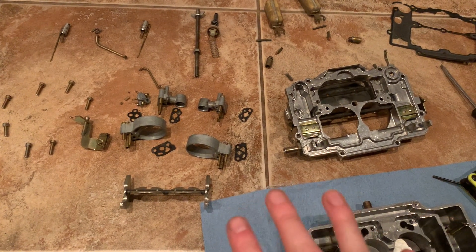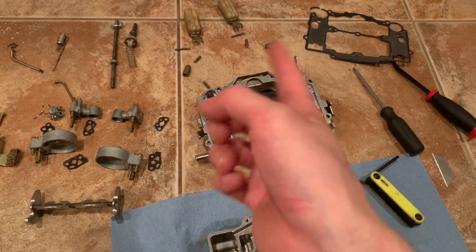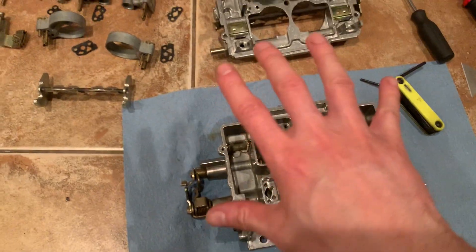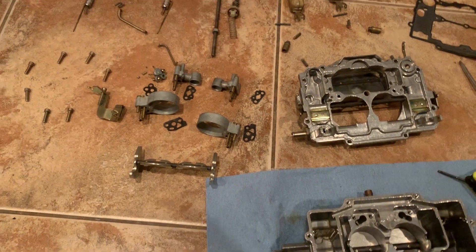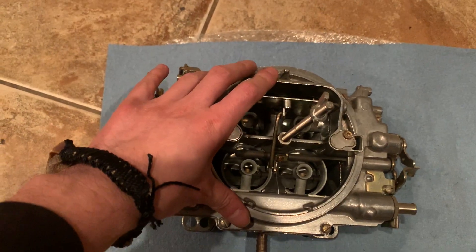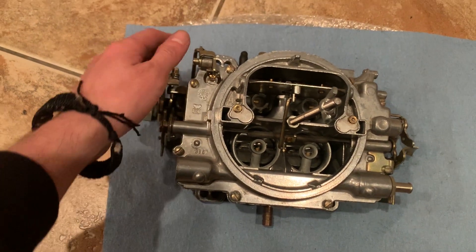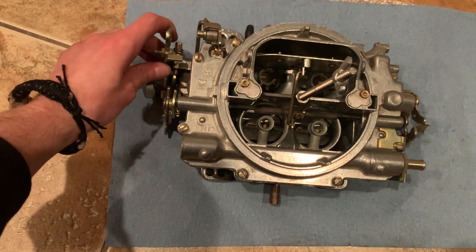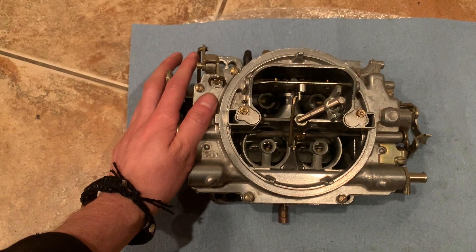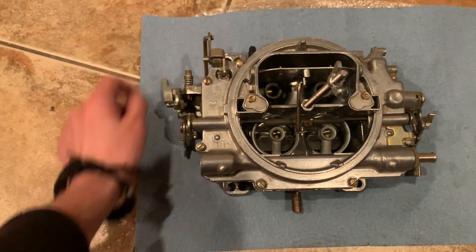I've got all the parts that I'm going to be reusing cleaned. The ones I'm not reusing are set aside, and obviously I'm not going to be using the old gasket. I'm going to reassemble it. She's all rebuilt — hopefully I did everything right. I followed all the steps and instructions on how to rebuild one, so hopefully we're all good to go. I'm going to get this on the car and attempt turning it on again, and hopefully this doesn't flood and the car starts fine.